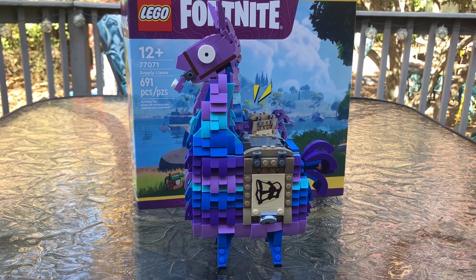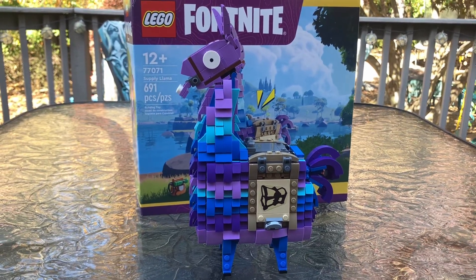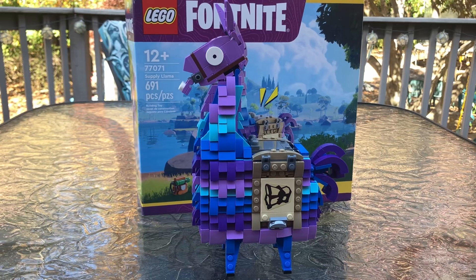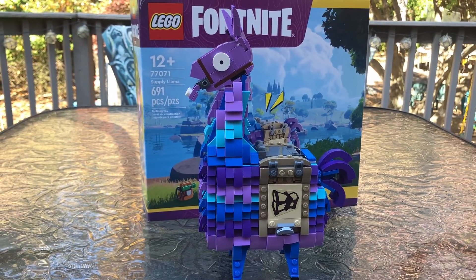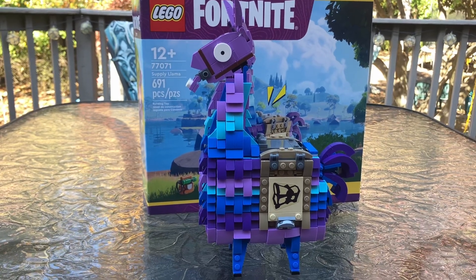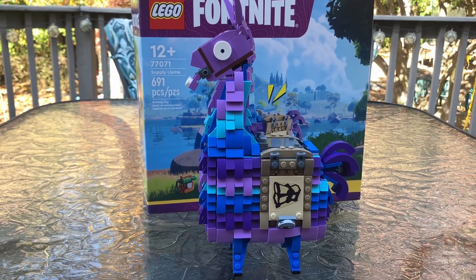What's happening, LEGO fans? Nick Straight Up Bricks here with another LEGO Fortnite review. This is the Supply Llama. It's set number 77071. It's 691 pieces, and it comes in at $39.99.